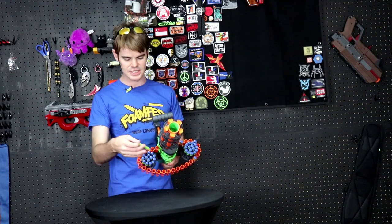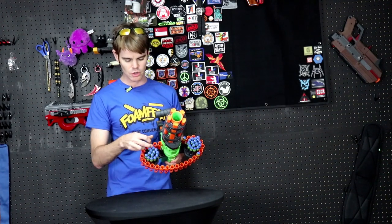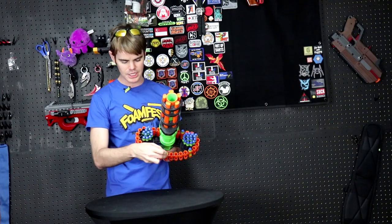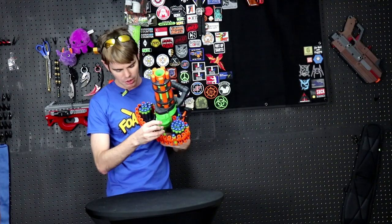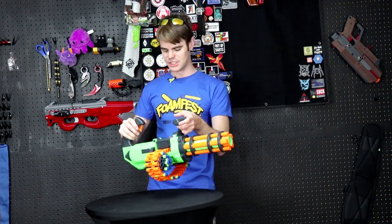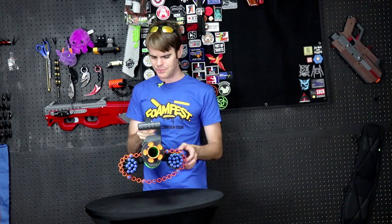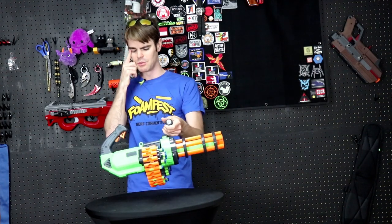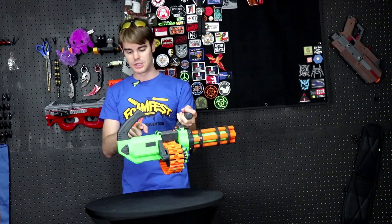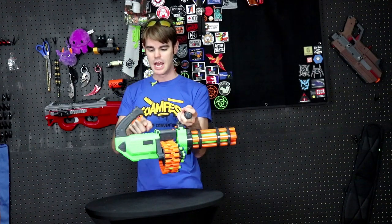It holds 30 darts in the chain, and then 30 on these stationary dart holders — you can pull and kind of load from them. The left and right one holds about 15 darts each for 30 in reserve, and then another 30 on the chain itself. The chain would be easy to break up and expand, but given how it seems designed to sit here compactly, I think you should just stick with a singular chain.